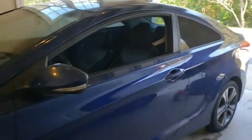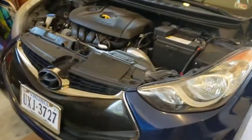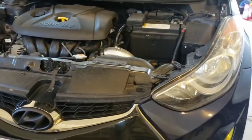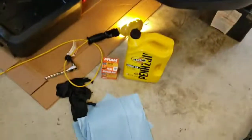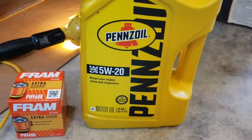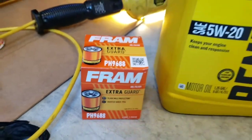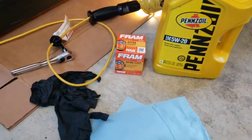Today we're going to be changing oil in a 2013 Hyundai Elantra with the 1.8 liter four-cylinder. These models run from 2011 to 2016 and should have the same engine and same oil change procedure. For basic materials you need some 5W-20 oil and a Fram PH9688 oil filter — or look up a different one, but that's for this model. If you go with a different brand it'll be a different number.